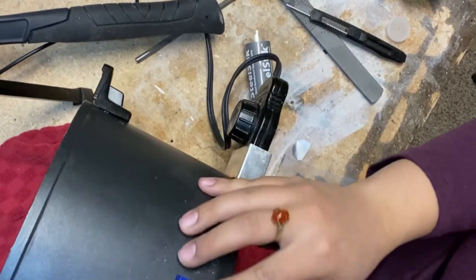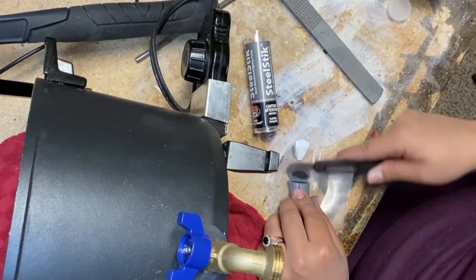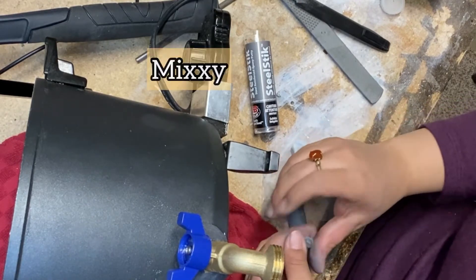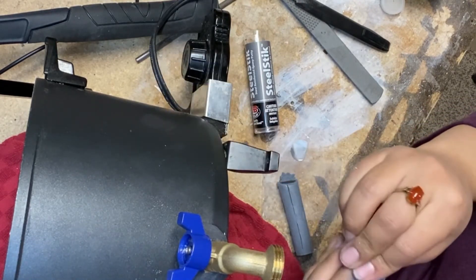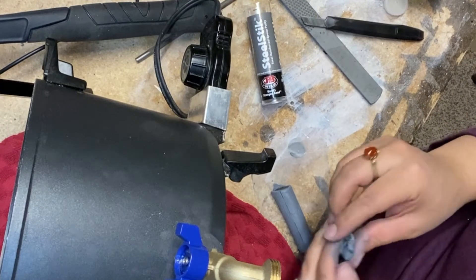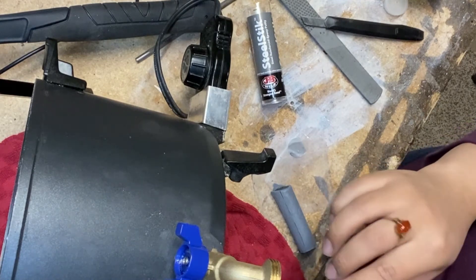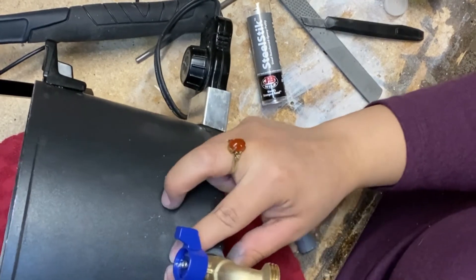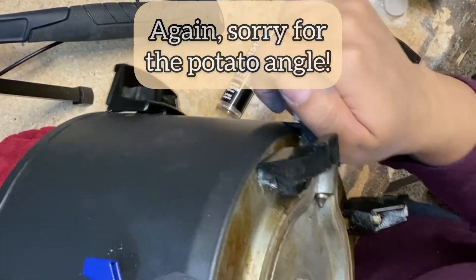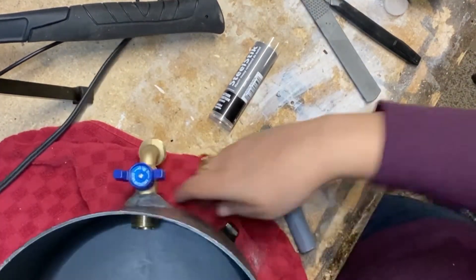Then I'm going to lay this down and start sealing off where we put our spout. This stuff sets in about five minutes and it cures in an hour. I'll cut off just a teensy bit more and mix it together. I'm going to reinforce it in the back because that's what Jeff Stanley did in his video. On the inside it looks just like that, and I'm going to do the same thing on the interior side.